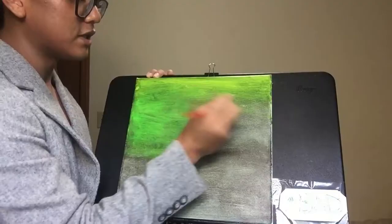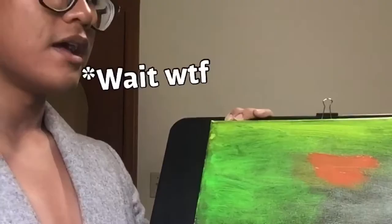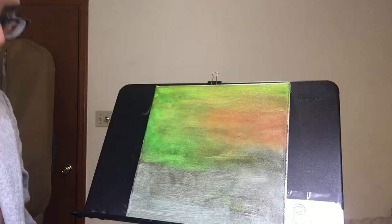Is that crimson? I don't even know how to spell that — C-R-I-S-M-O-N? Is that it? Christmas? C-R-I-S-M-O-N? This is a moment. I'm gonna take a little bit of phthalo blue and phthalo green just mixed together.